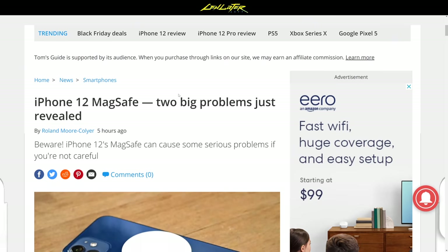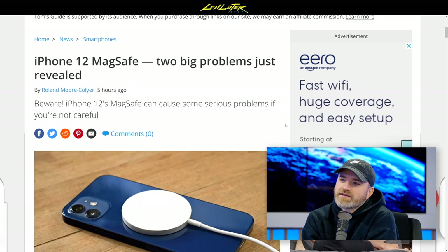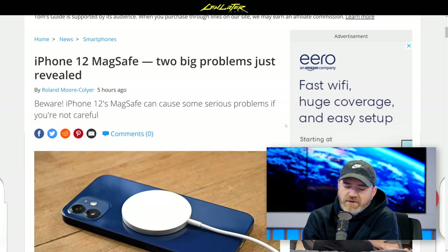iPhone 12 MagSafe, two big problems just revealed. I don't think they're that big, these problems. But you know how it goes with a new release and a new launch. Everybody's looking into it, especially with Apple, especially with the iPhone.